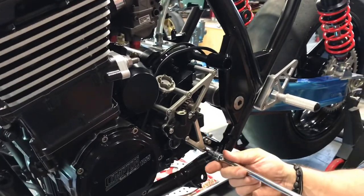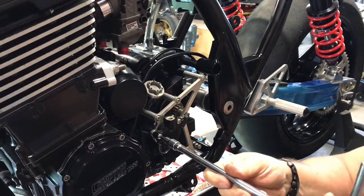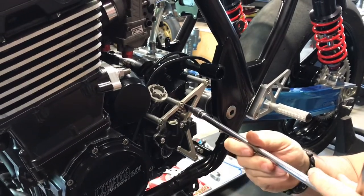Once you've got everything in place, go ahead and snug everything up. We recommend about six to seven foot pounds of torque on all of these — it's plenty.